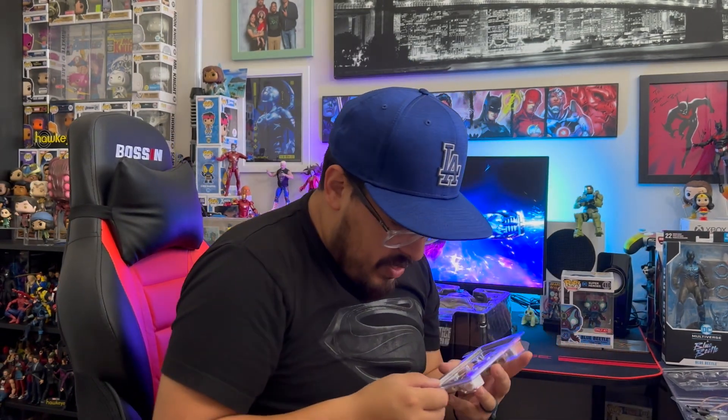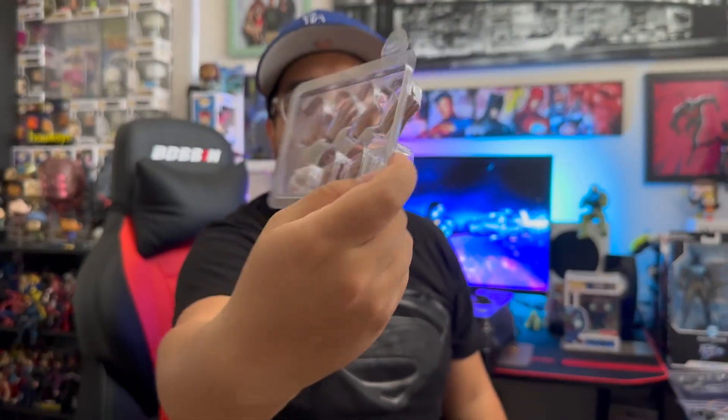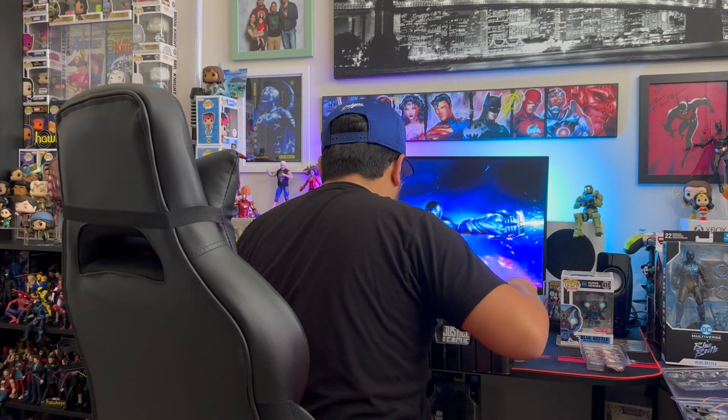With Superman you got some hands — he has his flight hands, open palm hands, and his grasping hands. Also, this little piece right here are batteries — it's to light up his eyes. We'll get to that later.